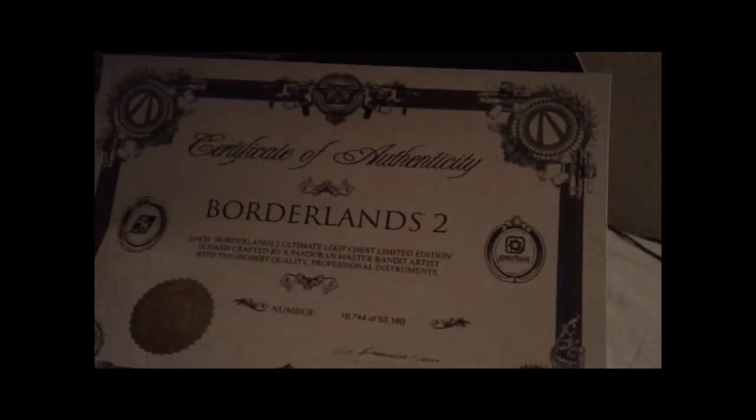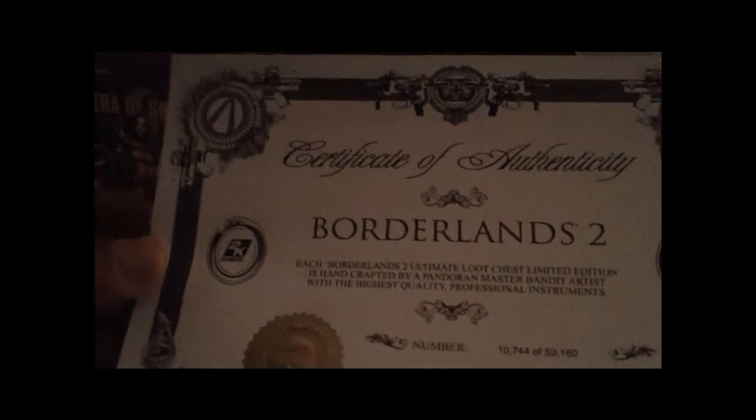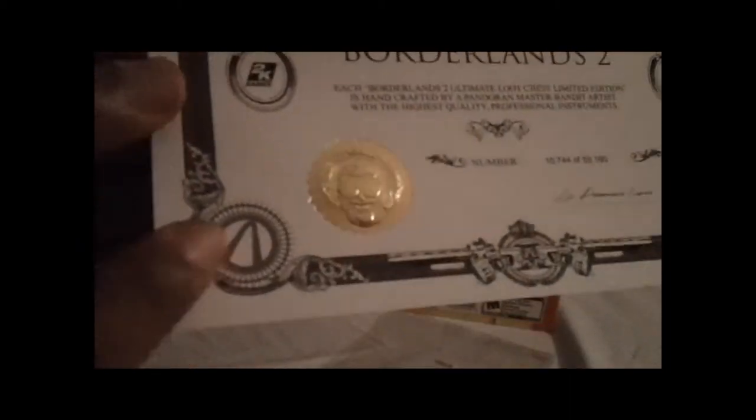Oh my god, I just remembered something — I left my receipt in my friend's car, and it has the codes for the DLC. Whatever, I'll call them. Don't give it to me over the phone. Certificate of Authenticity — I am number 10,744 out of 53,160. And you got a little Marcus seal of approval — 2K Games and Gearbox. That's freaking awesome.